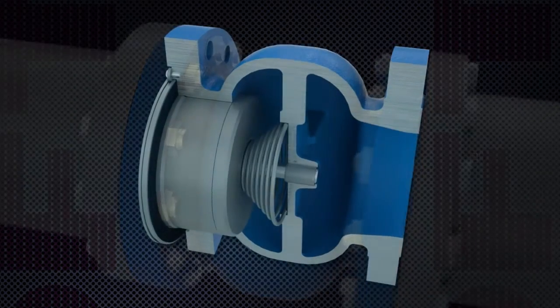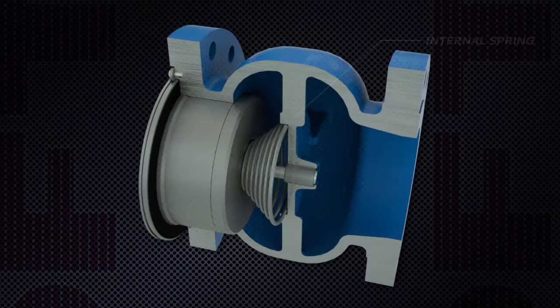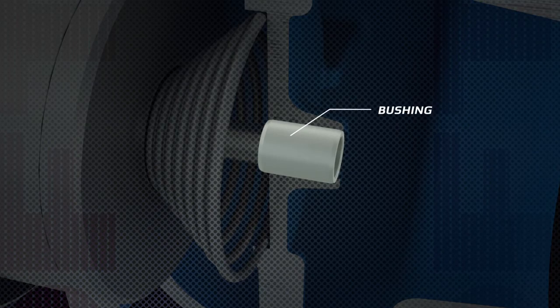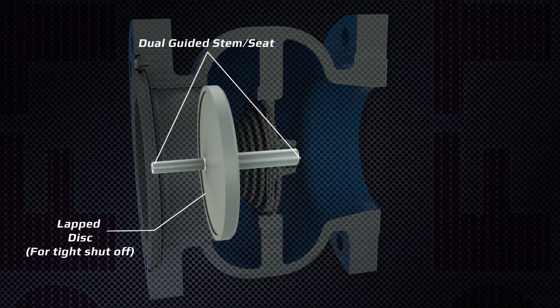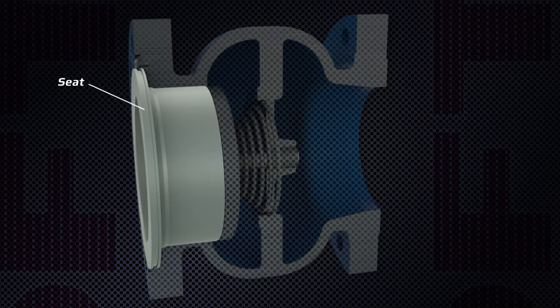It has an internal spring designed for a million cycle lifetime. There is a close tolerance bushing to accurately position the disc to the seat. A dual guided disc is lapped to the seat for tight shutoff. The GLC disc and seat provide reliable sealing to eliminate reverse flow leakage.